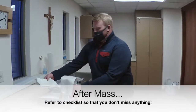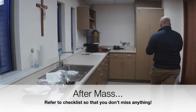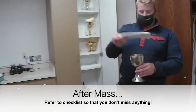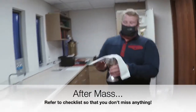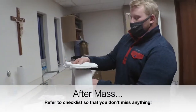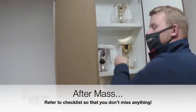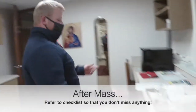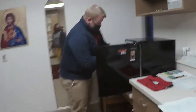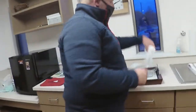After mass, we will take care of the vessels. This purificator will be dirty, so we will do a quick wipe out with our hand and then put it into the basket right here. We will go into the closet and grab another purificator, and set that with the inside fold going inside the cup. Then we will place the paten, the pall, and the corporal right back on here and put it on the middle shelf.